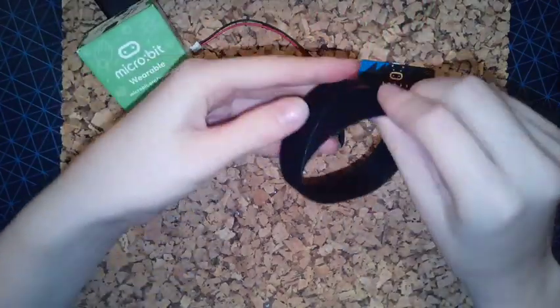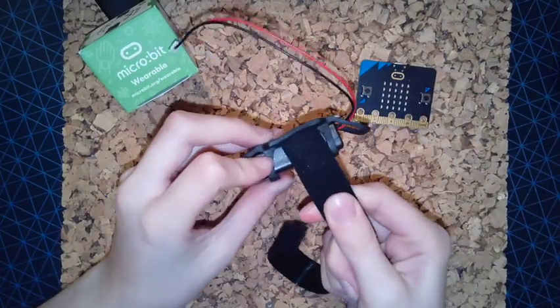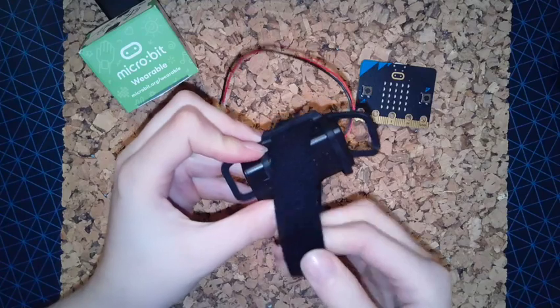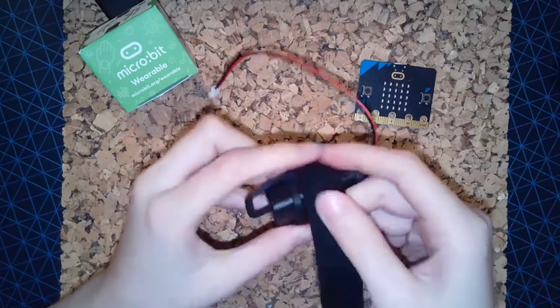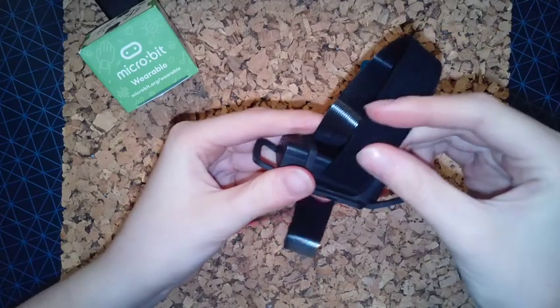Next, take the strap and thread it through the smaller loops on the top and bottom so that it goes over the top of the battery pack. You may find it softer to wear on your wrist if the soft side of the strap is facing downwards.